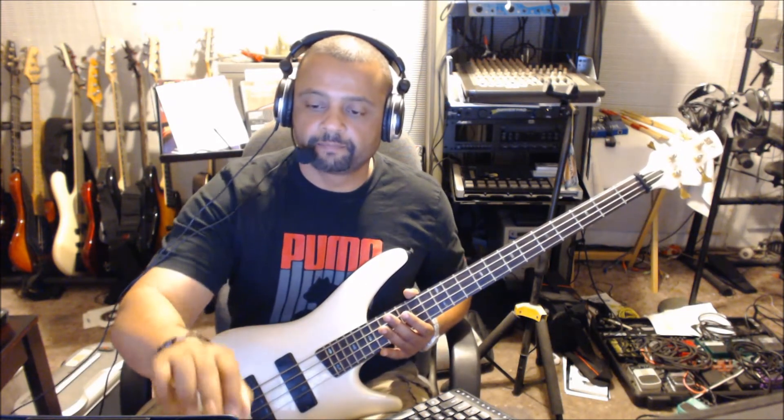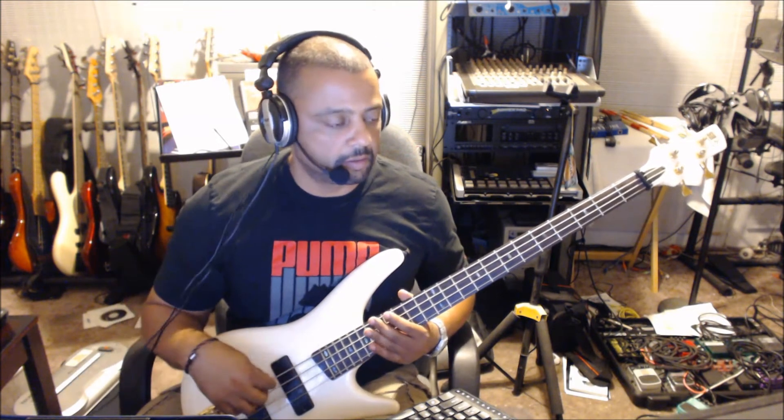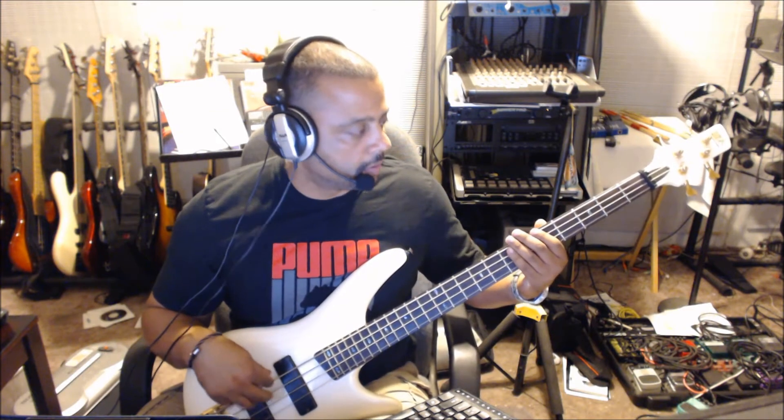It just repeats itself. I have a little drum beat here at 110 BPM. Let's see how it sounds with the drum beat.